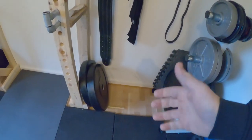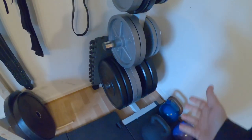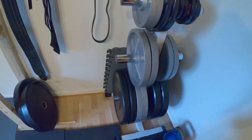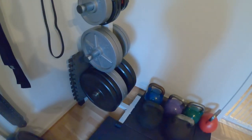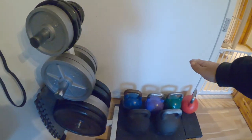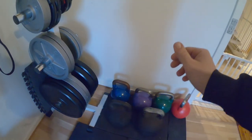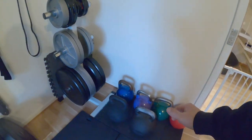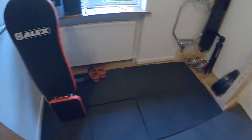I already store some of my bumper plates on the side of each of the rack, and I have more 20 kilo plates in my workshop that I'll be bringing in here after the summer. So there are more plates than can fit on the tree. What I'll do is build a storage unit that can handle all my plates, all my competition kettlebells, and the bands that I have in the corner here will stand on top of it.